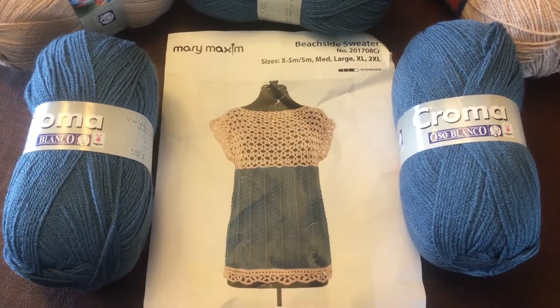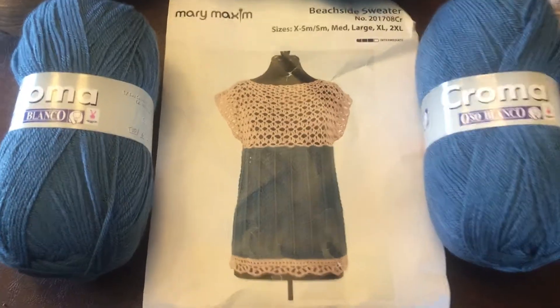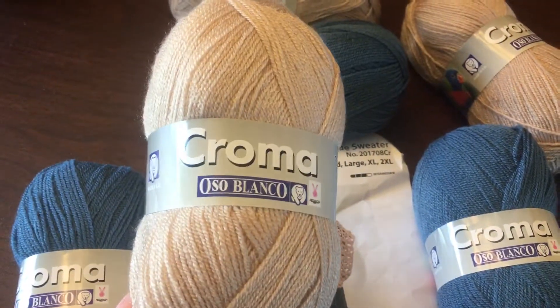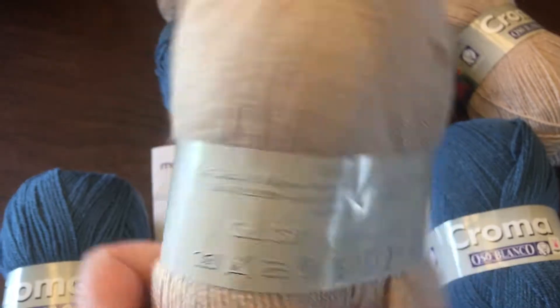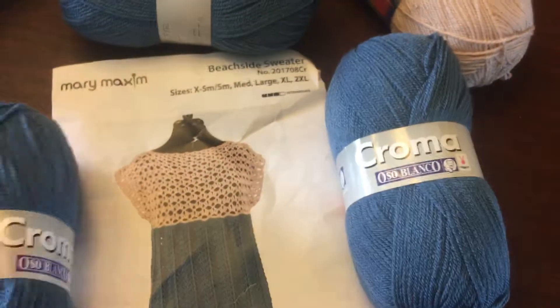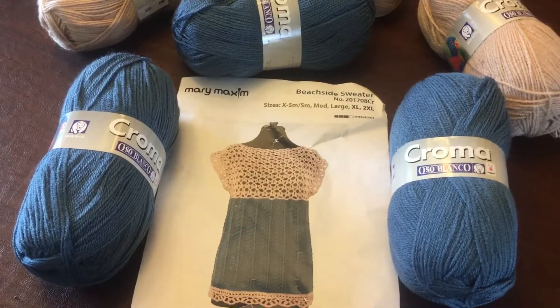Hello everyone, I am back with August Mary Maxim and this month we've got a beachside sweater. I've got three balls of this Chroma yarn — color 536, which is like a sand color almost, and four balls of color 101.